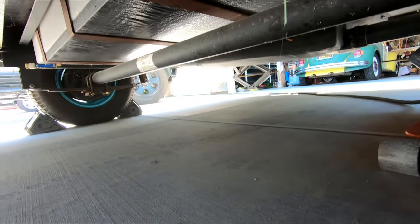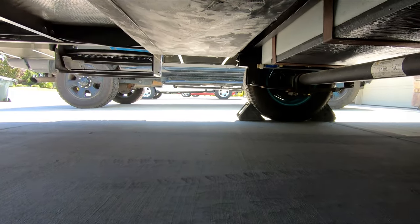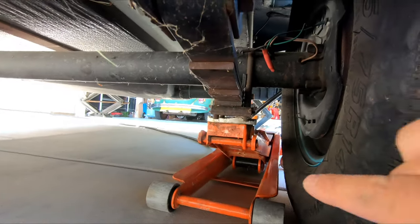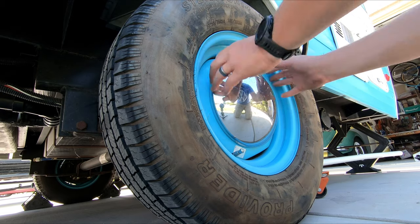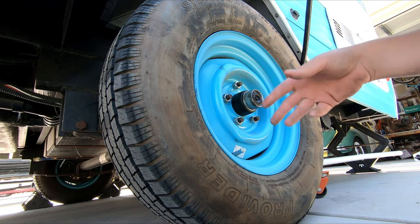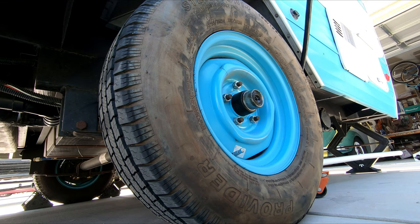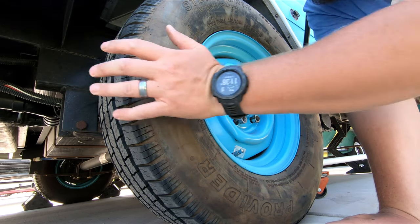I've got the jacks over here and that jack over there up in the air. I've got my wheel chalked on the opposite side, and I've got my jack right underneath that base plate. Before I get that up in the air, I'm going to go ahead and break loose these lug nuts here, just so my wheel isn't trying to spin when I'm breaking them loose. I got the lug nuts broken loose, so the next thing I'm going to do is get this tire in the air.